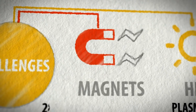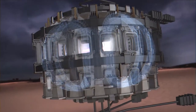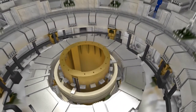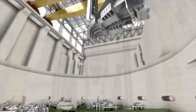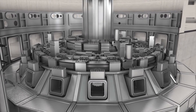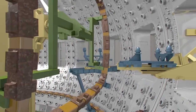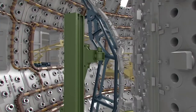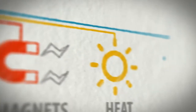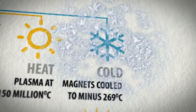The ITER tokamak is huge and incredibly complex — from massive components of stainless steel to the tiniest fiber optic sensors. Without gravity on our side, we have to confine a plasma and heat it to 150 million degrees Celsius, 10 times hotter than the core of the sun. To keep hot ions from touching the walls, 10,000 tons of superconducting niobium-titanium and niobium-tin magnets storing 51 gigajoules of magnetic energy control the ions with absolute precision.